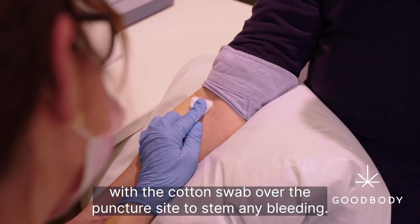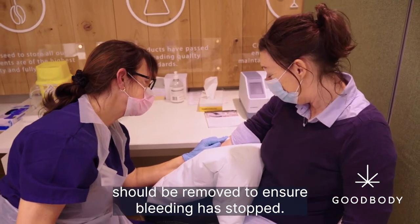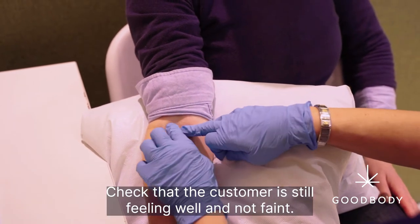Apply direct pressure with the cotton swab over the puncture site to stem any bleeding. This should be carried out for two minutes, after which the swab should be removed to ensure bleeding has stopped. Check that the customer is still feeling well and not faint.